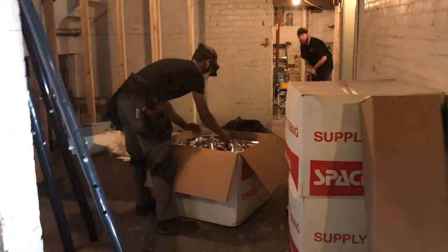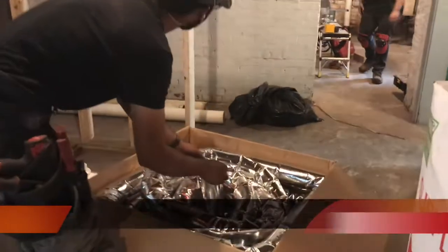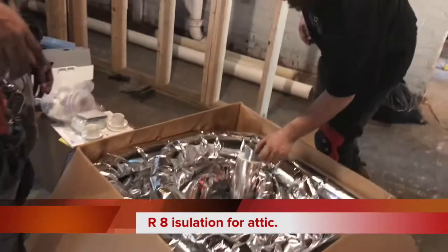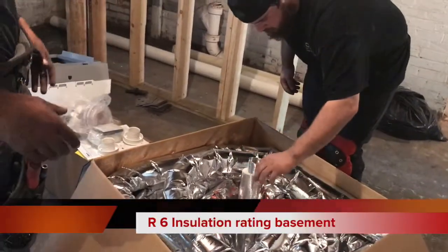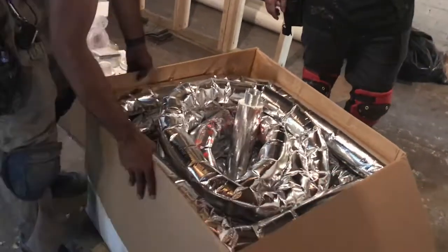You can see this stuff is a little better than the other stuff we use. Space pack runs it. That stuff is for the attic — the rating is R8, so the insulation is a little thicker. This one is R6, so the insulation is a little thinner, and we'll use this for the downstairs.